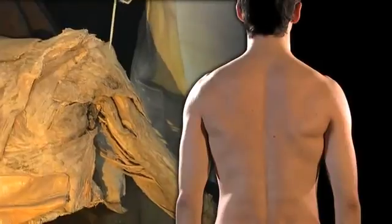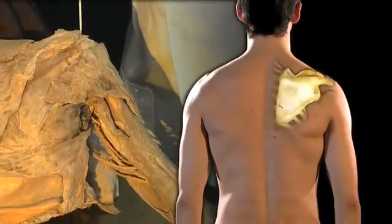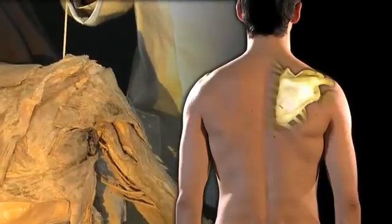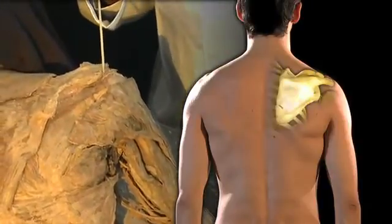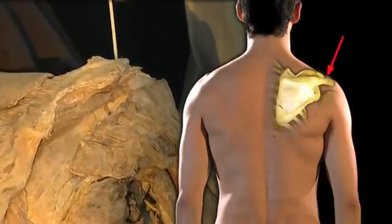Let's work our way upwards to the right shoulder region. This bony shelf that you can see is the acromion — that's the back of the acromion, that's the lateral border of the acromion, and there is the tip of the shoulder joint.